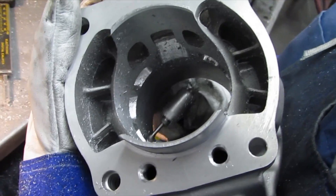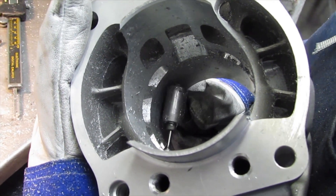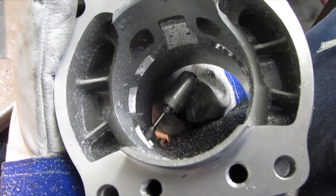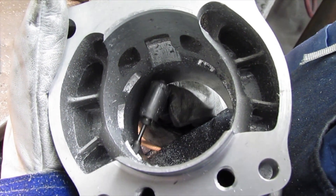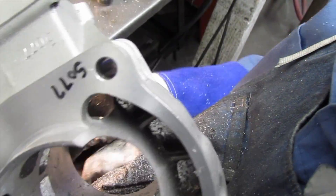I'm finishing the auxiliary transfer port height. I still have some transfer port work to do in the port duct and some angle changes — slight angle improvements to make. This cylinder is pretty close to being ready to go to Millennium for Nicosil.